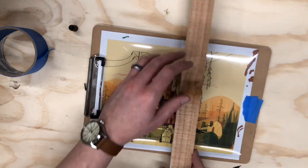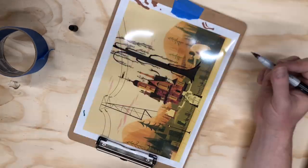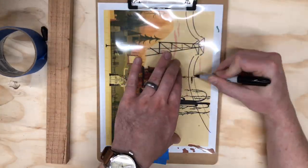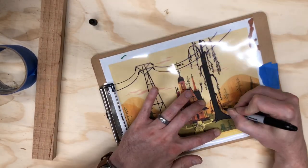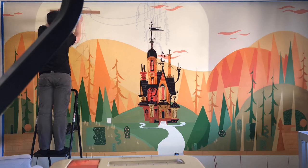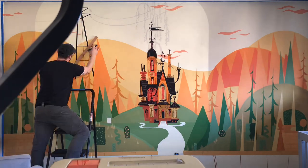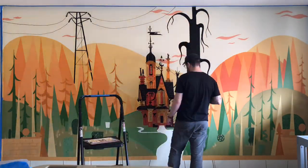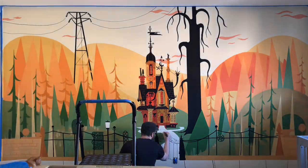I followed the same process for the power lines and the tree, tracing them on some transparency paper, because I didn't want to try and exactly duplicate them just by eyeballing it. The issue with this process was that I had made the house as large as possible when I made the transparency, and because I did two other pieces that weren't in that same scale, they didn't really fit when I projected them. But I got the power line to work, and I free-handed those power lines — that was the most nerve-wracking part of this whole project. For the tree, I just measured where it was on the drawing; it's mostly straight lines so I felt okay free-handing that.